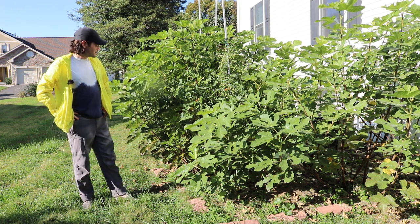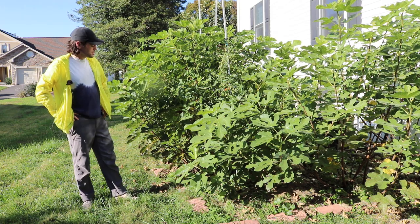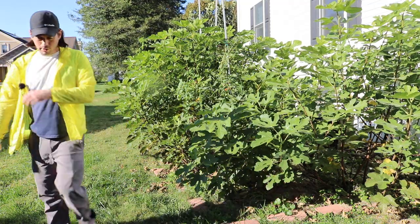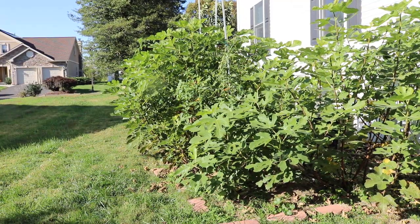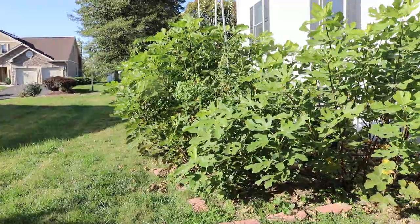I don't think you can really go wrong with it, honestly — you can grow it anywhere. It is a hardy fig, and it also handles humidity well. There are probably better options in a warmer place, but overall it's a good choice. So that's White Marseille. Hope to see you guys soon — hit that subscribe button and we'll talk to you soon.